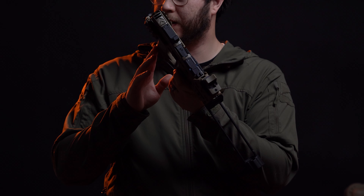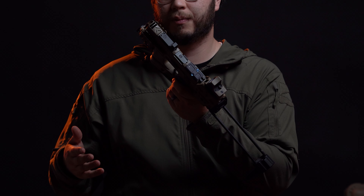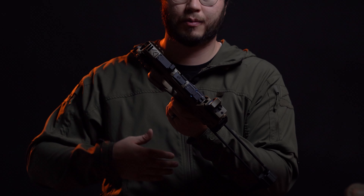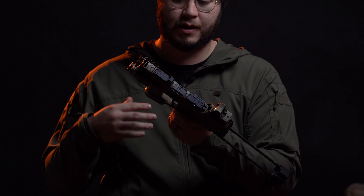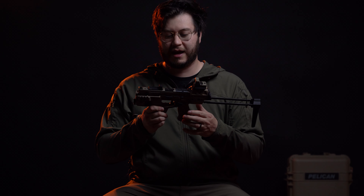I've got a SilencerCo threaded barrel. We went with them because they're a local company to us in Utah. We've tested the SilencerCo P320 barrels for years — they work. We carry them on our website as well as the Harrington Arms comp. I trust them and I've done a lot of the testing in order to trust them.